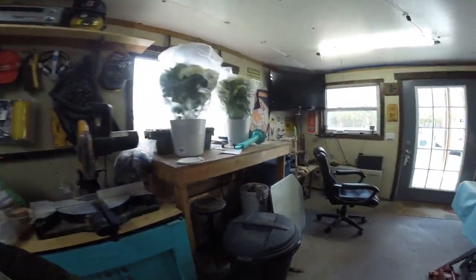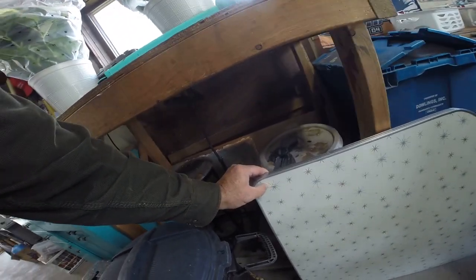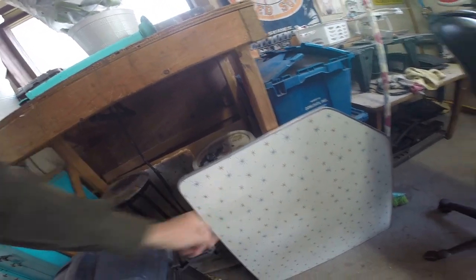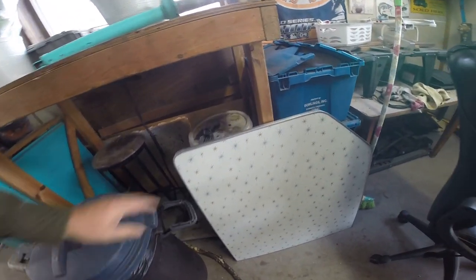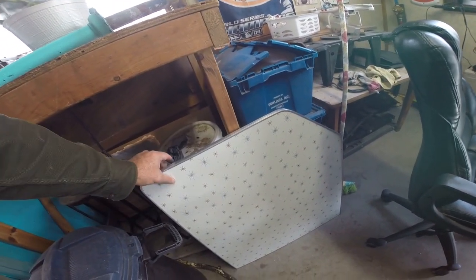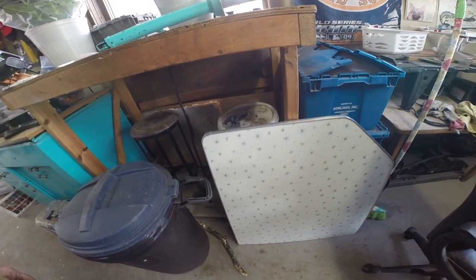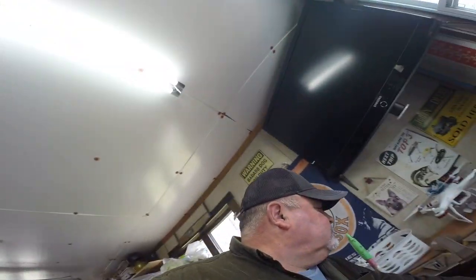Yesterday's little project was taking the contact paper off — there might be a little bit of glue still right there, still a little sticky. Look at that table, that's snazzy! So I'm going to polish the edge, I'm going to take some wax to the top, and I'm going to do some other stuff which you'll be seeing here in a little bit.